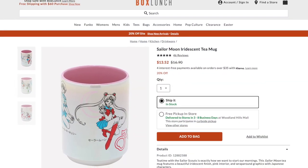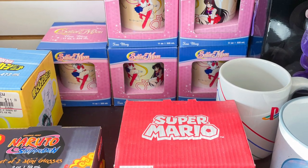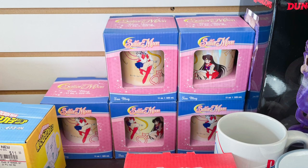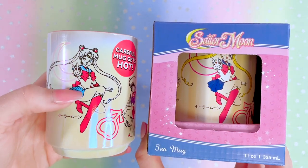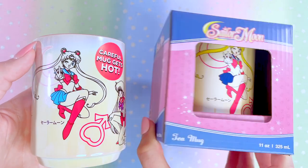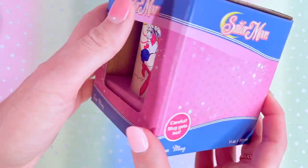This next item threw me for a loop. It looks very similar to the Box Lunch version of this tea mug, but it's a little different. When I was on the hunt for that Sailor Moon LED lamp, these tea mugs stopped me in my tracks — there was a stack of them. The Box Lunch one did not come in this neat little box, so I picked one up and noticed it was completely different. The GameStop one has her hair colored and her bodysuit colored.